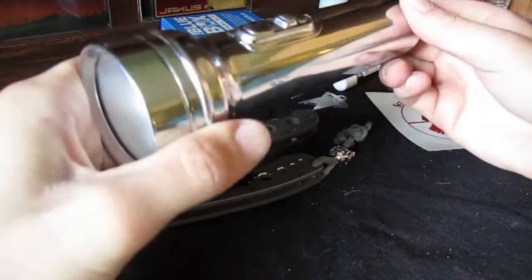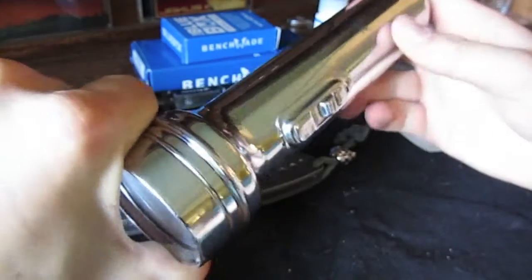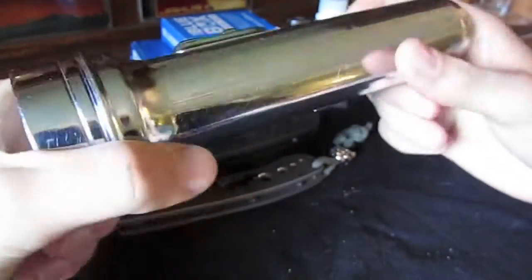Hey, welcome to The Week in Handyman. Today I'm just going to go over one of my older flashlights that I have here for you. I thought it would be a neat video for you to see.